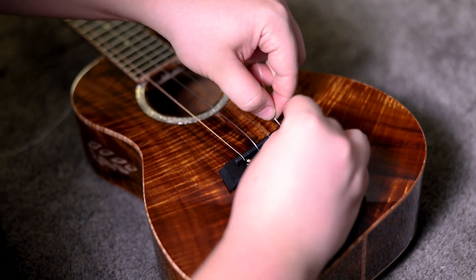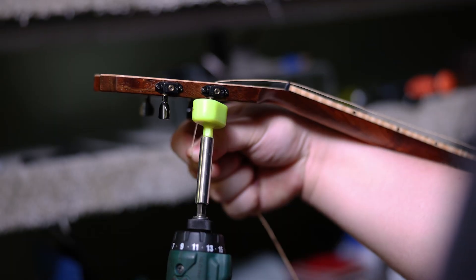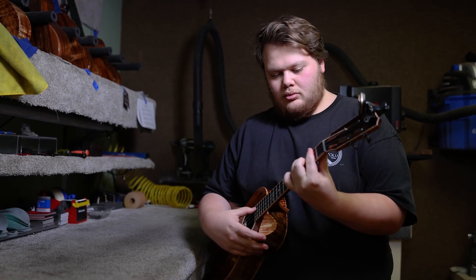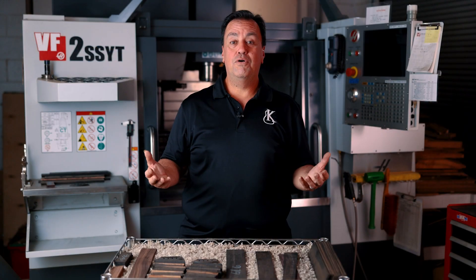As we pluck each note and check for the clarity of the note, as we check the action — or the height of the string over the fret — and we're even checking that intonation, which is so vital to really having a wonderful experience when you play your ukulele. All of these different components come together in this finished, playable masterpiece that we call Kanilea Ukulele.